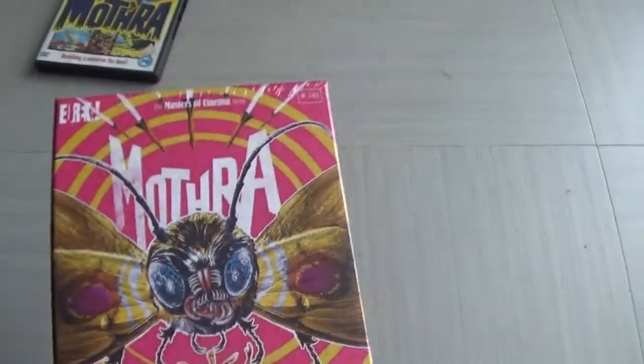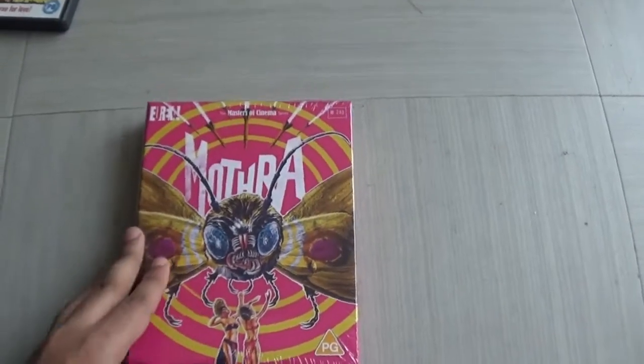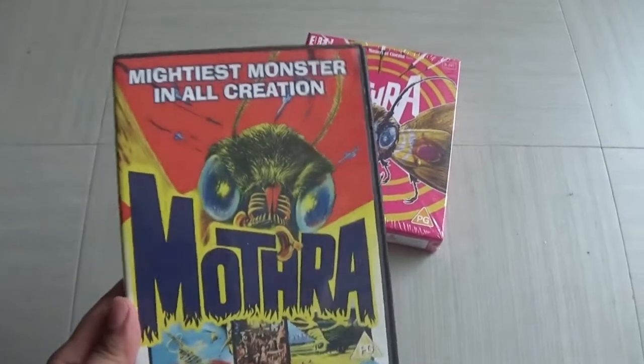I'm very excited to do an unboxing because I love Mothra. It's not the first time I actually owned Mothra in the UK — I've actually got a previous DVD which I got a few years ago.